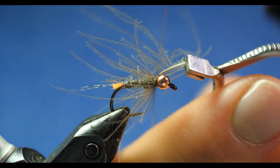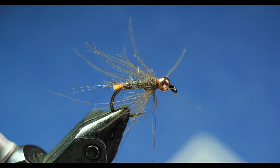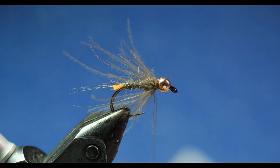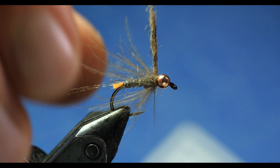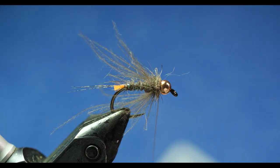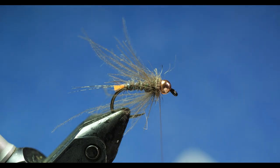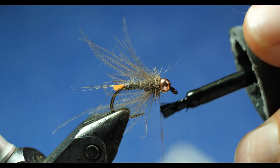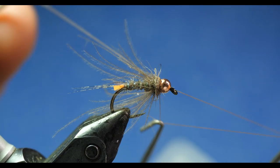Now I'm adding a little thorax. To make it slightly two-toned, I've got red fox squirrel UV tracer dubbing, which is a little darker and more brownish. I dub a little collar there, stroke it back, and make a couple of turns — you can rough this up with a dubbing tool to make it scruffier. Now I take some Brush 'n Coat UV resin and just hit the first inch or so below the fly with super glue, make one or two turns, then do a three-turn whip finish to bind everything together.